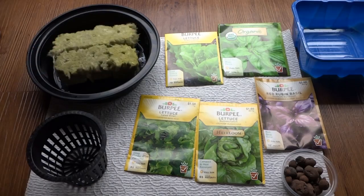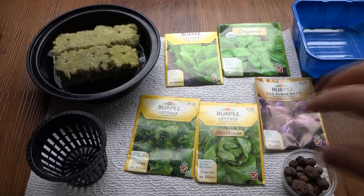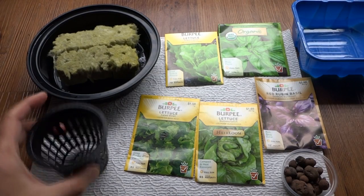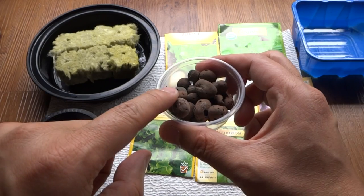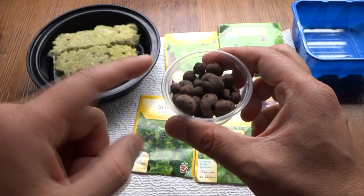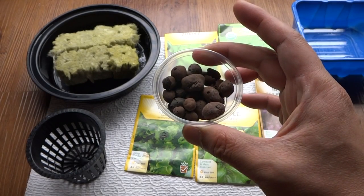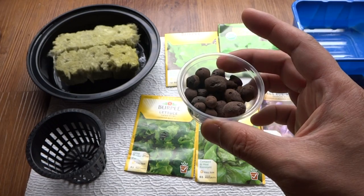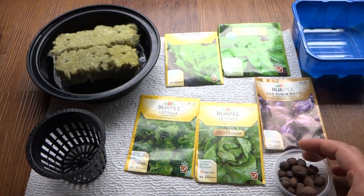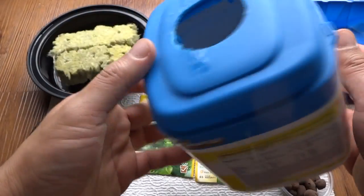Keep those. Some of them come with a lid, so this is the lid that I'll be using. You need seeds of course. Net cups, and you're going to need a bunch of these hydroton, or they call it lava rocks. These you can buy at a hydroponic store. They come in pounds or however they sell them, but these are what they look like. You need some water and containers — any type of container you would like to use.